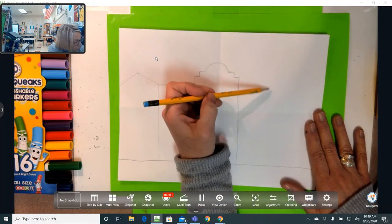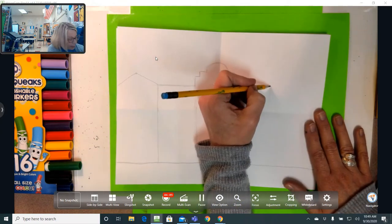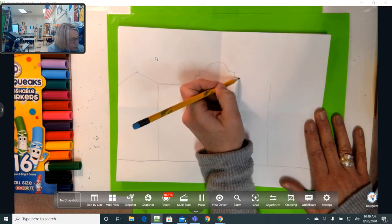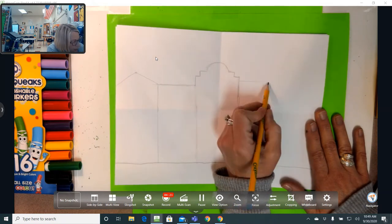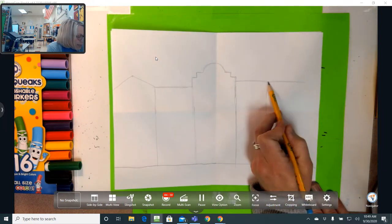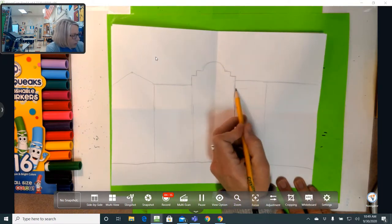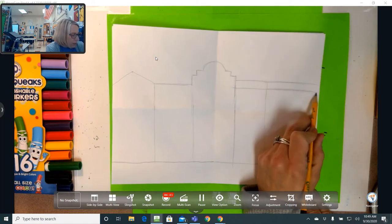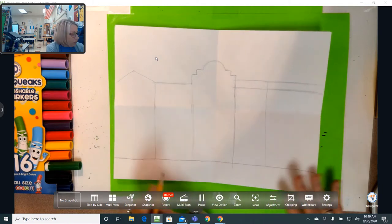The next one is going to be a skinnier building. I'm going to make the line for how far I want it to go over and make the line go straight down. The roof on this one is just a straight roof — a little shorter than the pointed building — and it comes straight across. Then the building next door to this one is wider but the same height, and it has a little rectangle almost like a stripe at the top of the building. There are our basic shapes for our five buildings.